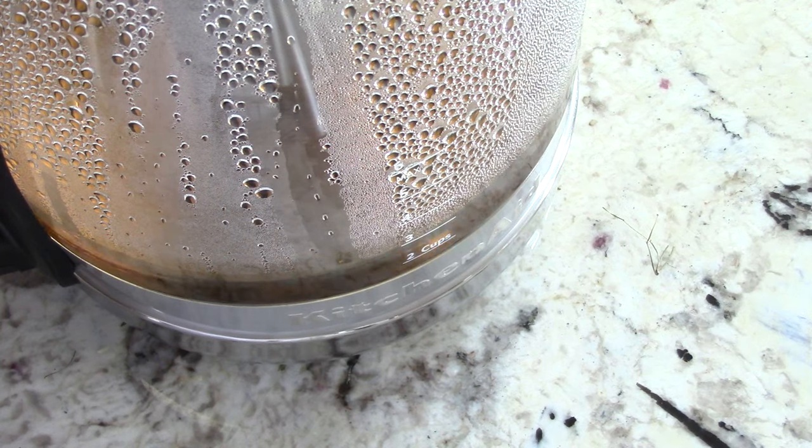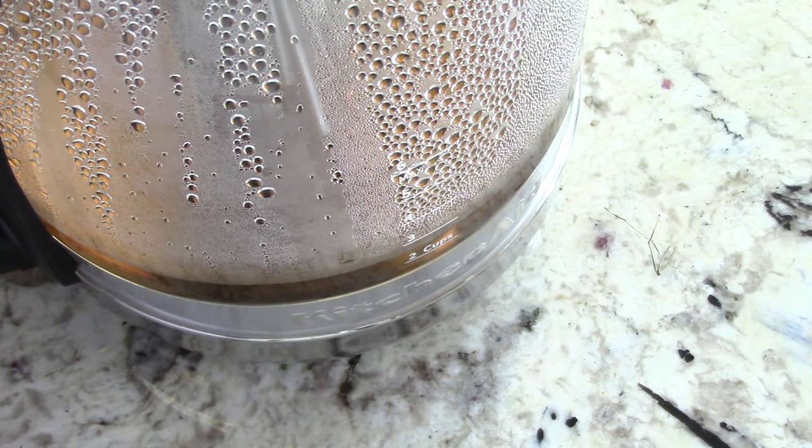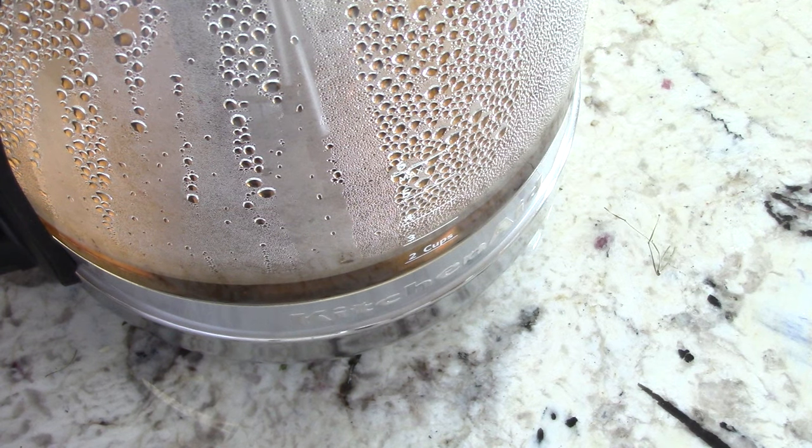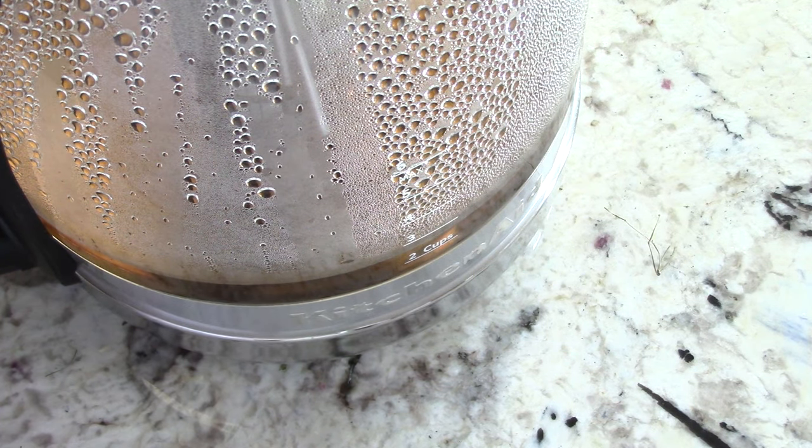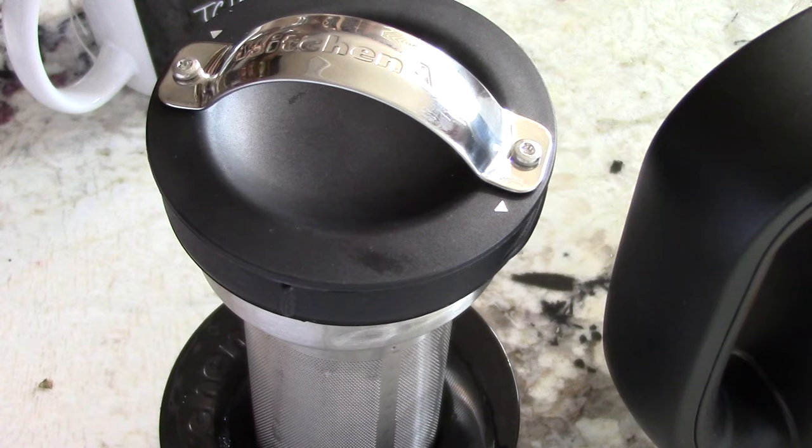Nice. I would say the longer you keep the steeper in there the better. I'd just leave it in there for a good 15 to 20 minutes and it should be good to go. I pulled mine out after five minutes but it wasn't fair to compare it to the tea bag that was sitting in there for over 10 minutes. But all good — as you can see it's even darker than it was before.